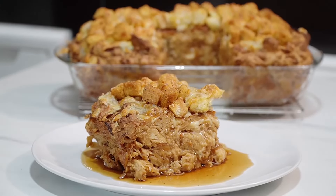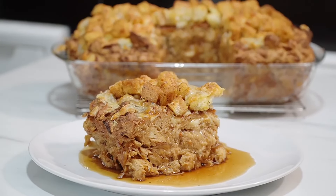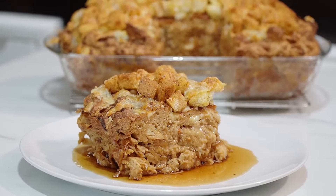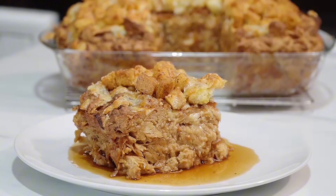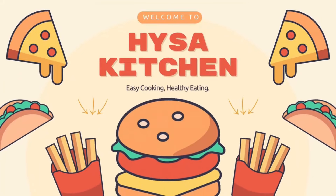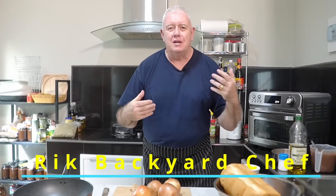Oh look at that, super restaurant quality — that is French onion soup bread pudding! Hi everyone, welcome to Macchiacier Farm Rake. Today, a classic recipe: French onion soup bread pudding. It's a fantastic, easy recipe with all the savory flavors and richness of French onion soup combined with a bread pudding.